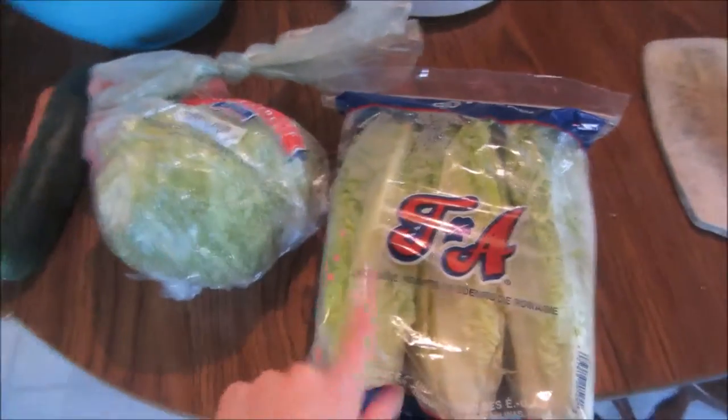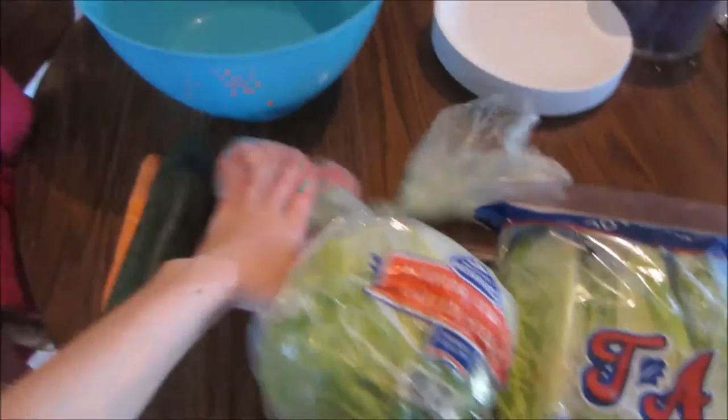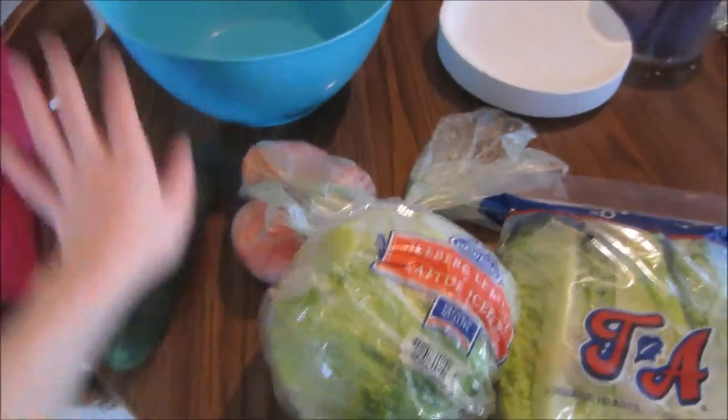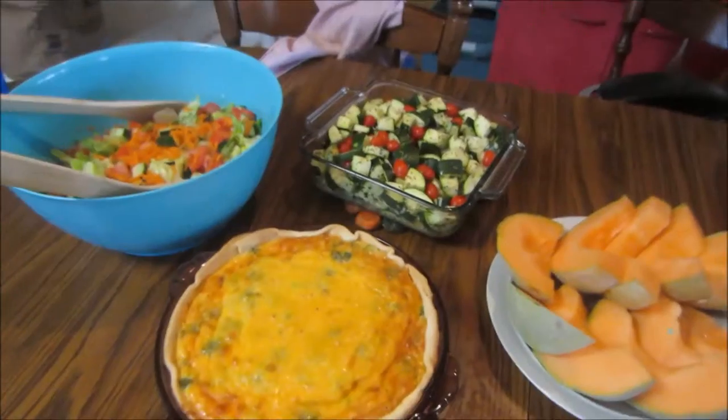The salad for tonight is going to consist of one of the romaine hearts, a third of a head of iceberg lettuce, one of the Roma tomatoes, a full cucumber, and one carrot that I'm going to shred up and add into the big bowl. So that is the side salad for tonight. Dinner is done, guys.